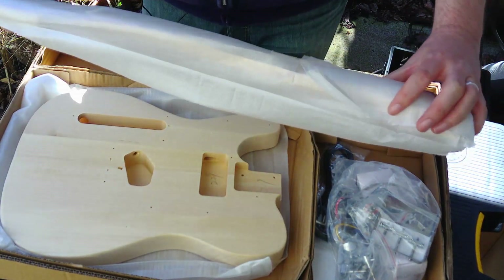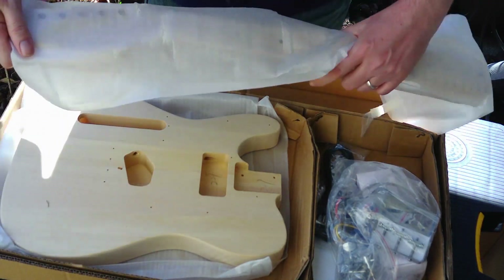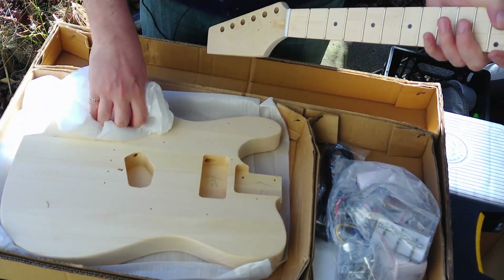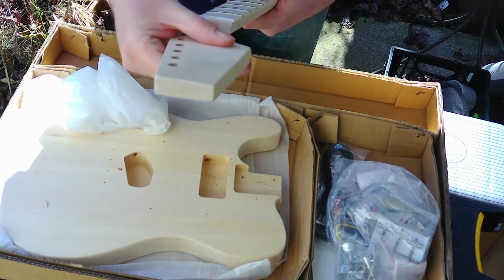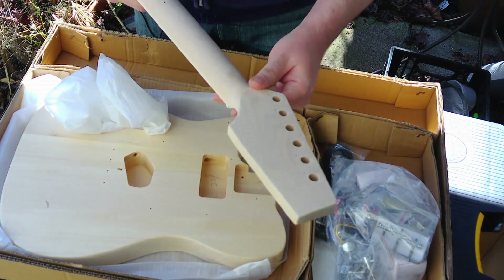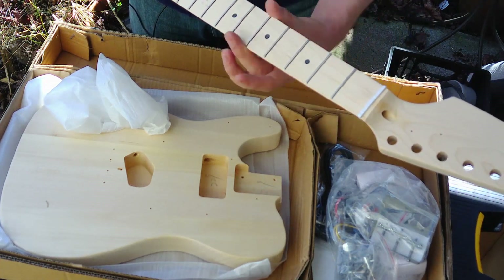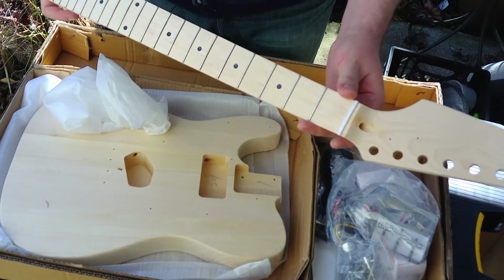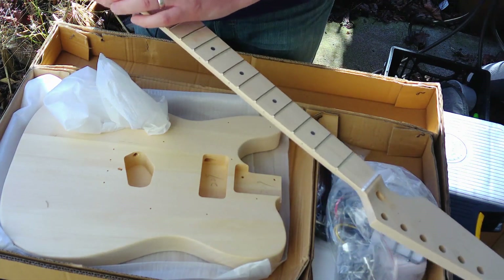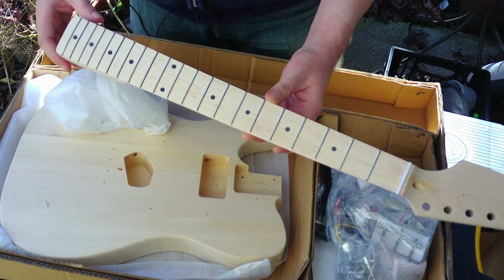We have one part left and that is the neck — arguably the most important part, or second most important, depending on how you look at it. It definitely feels a little rough, maybe sanded to 220 or so — not much more than that, so I'm going to need to do some sanding. Obviously I need to shape the headstock. The frets are going to need a little bit of finishing — I can see visible tool marks on the fret edges and some sprout, but it's not crazy. I've seen much worse. I really like that wavy grain in the fretboard — that's really nice.